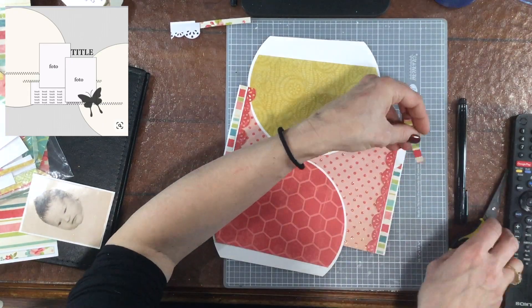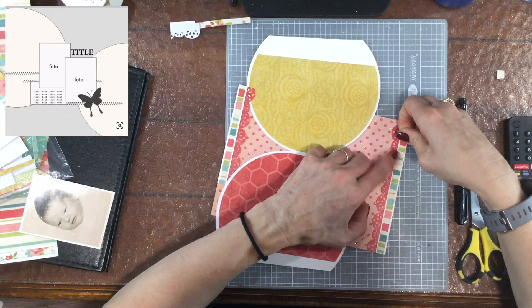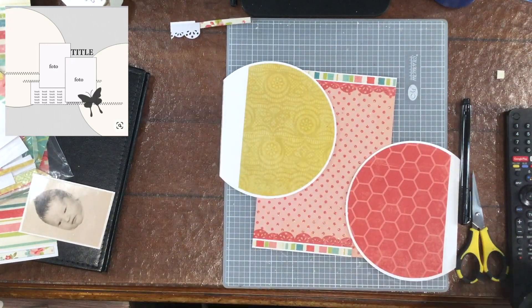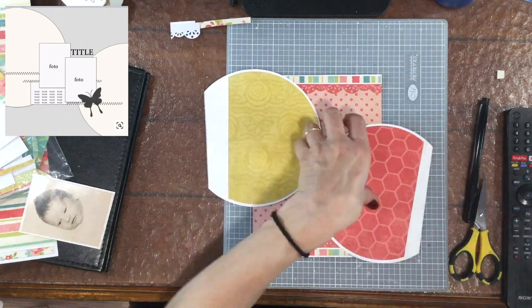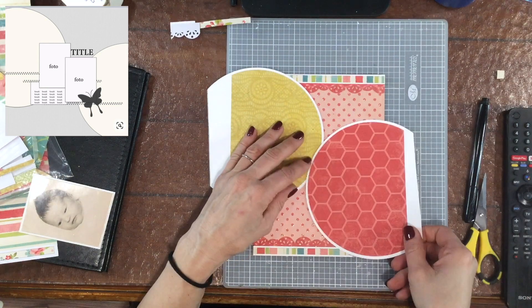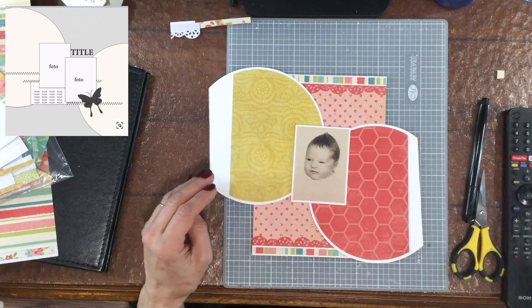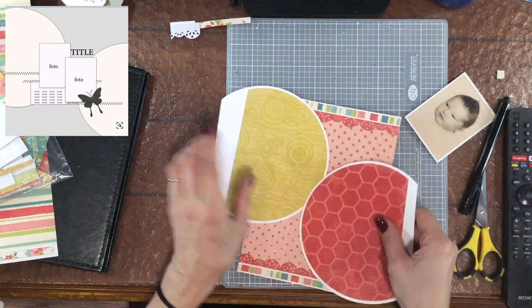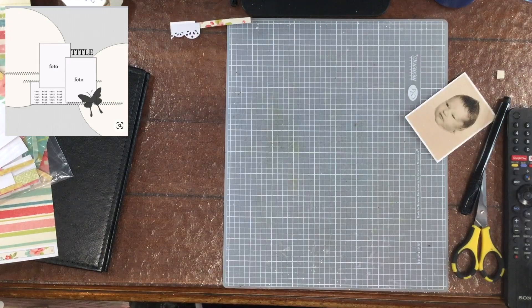I added a striped paper along the top and I also mounted that piece of paper on some white cardstock. I was working with scraps and then I realized it was too short, so I just got another strip of paper and extended it a little bit to the left.